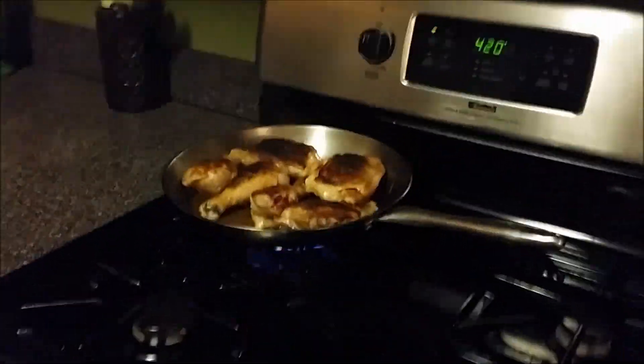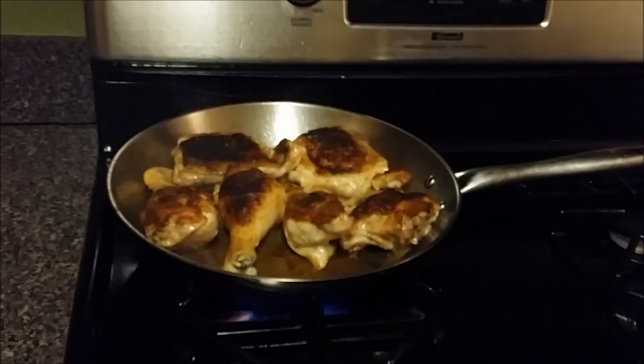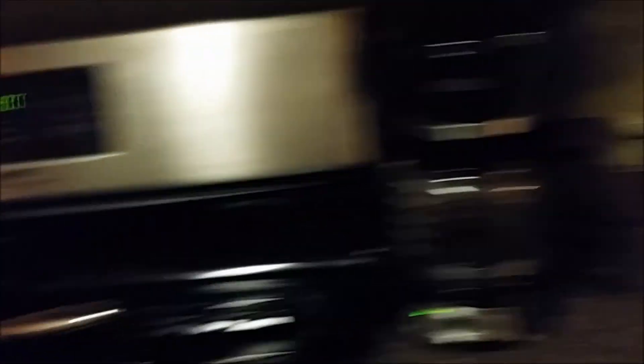All right everybody, I'm back. I think I did it a little too much — I had the heat up a little too high, so this is a little darker. I think that's because I put paprika in there, but you know, it is what it is. Going to be eaten with skin on or skin off.